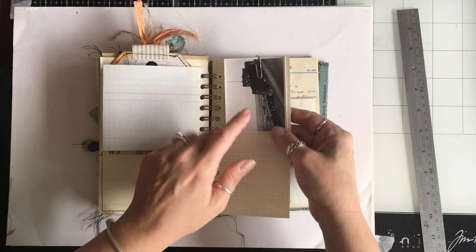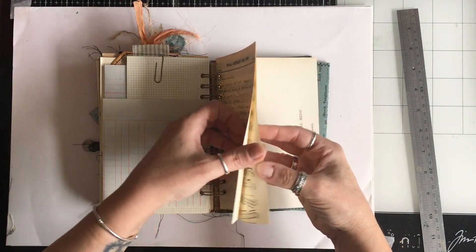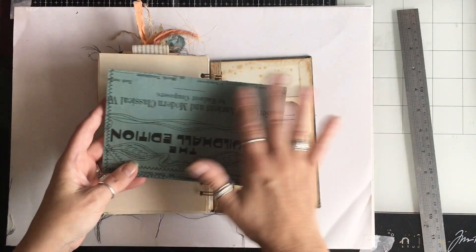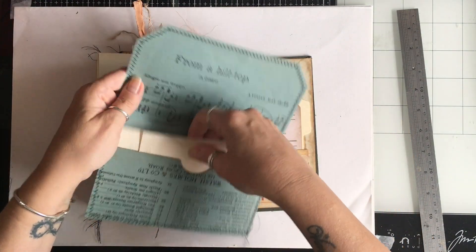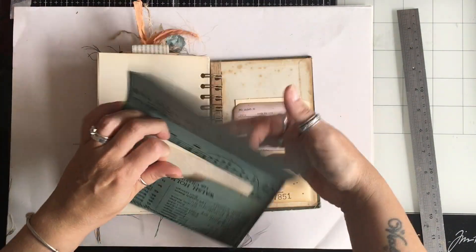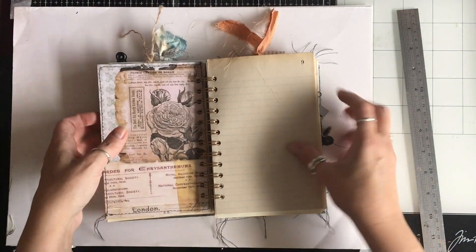A little postcard, a little photograph, a diary page. They all have a music paper envelope with a couple of little bits and pieces in the back. So that is journal A.